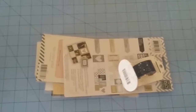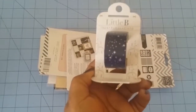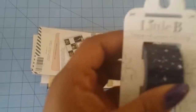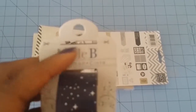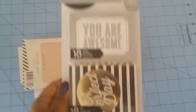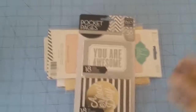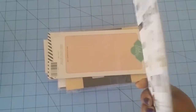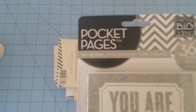First off, it comes with this little bag and in this little bag has a bunch of goodies. The first goodie is this little bee washi tape — you can cut the tape to size. Here is a Me and My Big Ideas cards that can go in your Project Life or your planner or whatever you want to use it for. You get 36 cards.